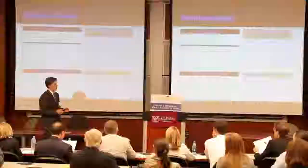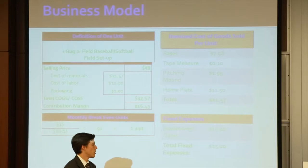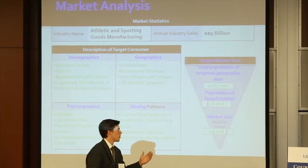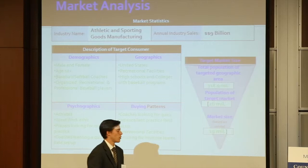In order to break even, we're going to need to sell just one unit. Our fixed expenses are just advertising and flyers. The market is about a $9 billion market — it's athletic goods. We're going to be mainly targeting rec centers and coaches. Rec centers because there's no way for them to have enough fields for the number of teams they have. They can give it to coaches to show it off, and athletes will definitely want it — any age group, any gender.